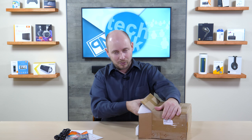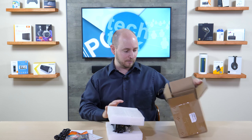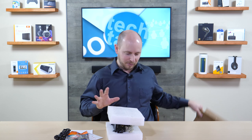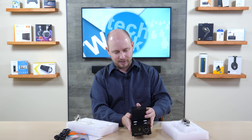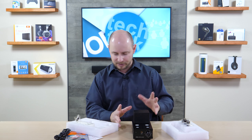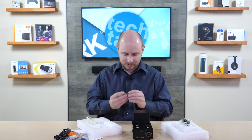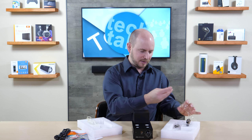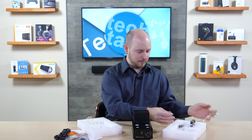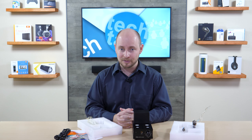When getting the actual amplifier out of the box, you want to be super careful because there are glass tubes in here — they're essentially bulbs. You don't want them to fall out, break, or get bounced around. This is the amplifier itself — it has a lot of weight to it, really nice. You can see the tubes; just as I thought, they weren't perfectly in their holes and are taped into place. There's adhesive residue on the tubes you'll want to remove carefully, and avoid getting oils from your skin on them.